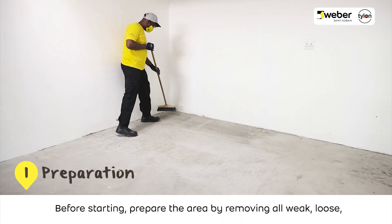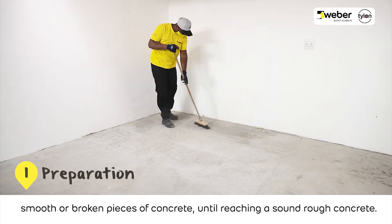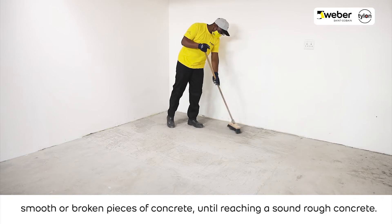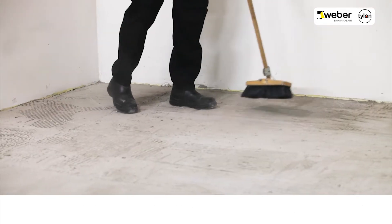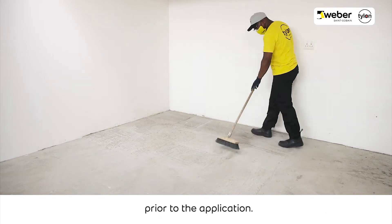Before starting, prepare the area by removing all weak, loose, smooth or broken pieces of concrete until reaching a sound, rough concrete. The concrete must be crack-free, so any cracks must be repaired prior to the application.